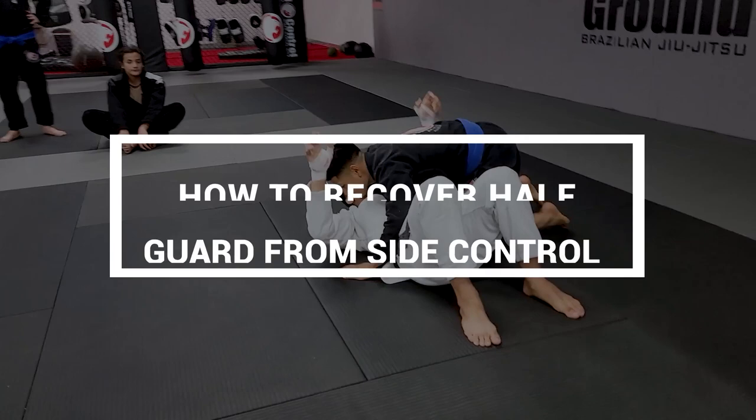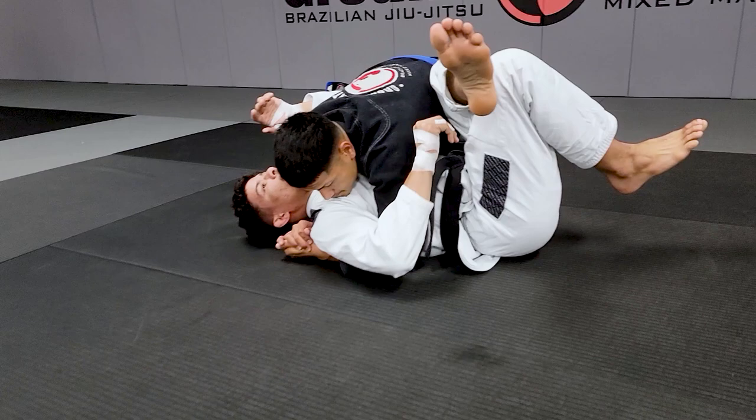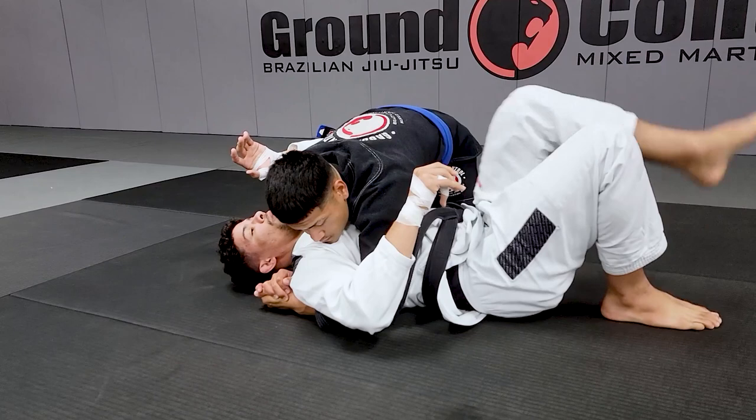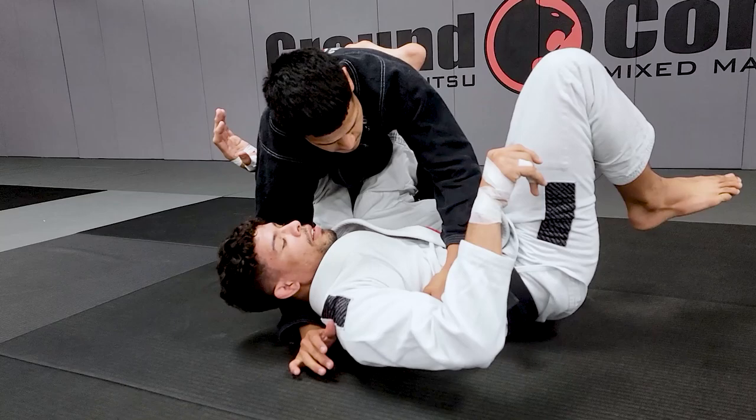So this hero without control is hugging. What I like to do — a lot of people cross the leg like this to avoid mount, because if you try to mount, my knee is gonna be underneath his leg and you can block. What I like to do is touch my knee on his rib, so I have more contact with his leg and his hip. So every time he tries to do the knee-on-belly, I can block.